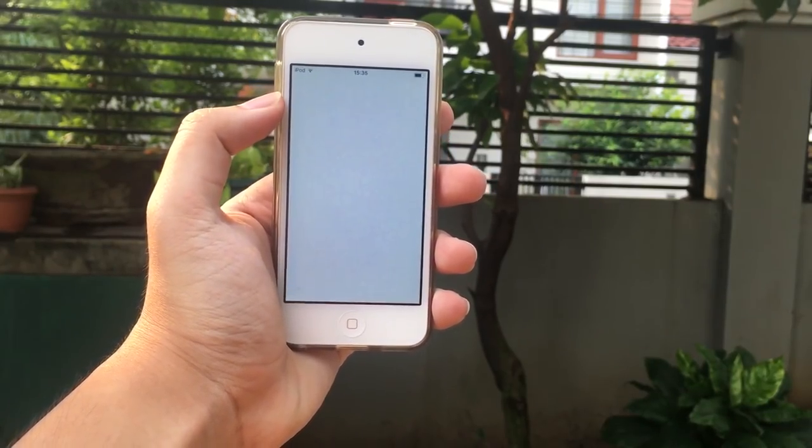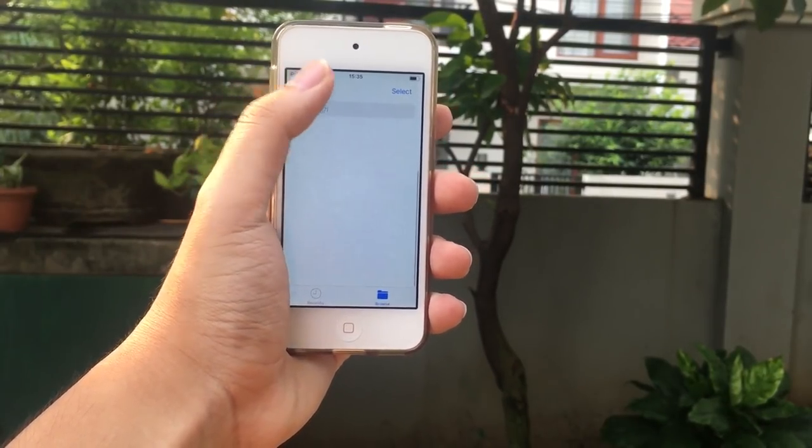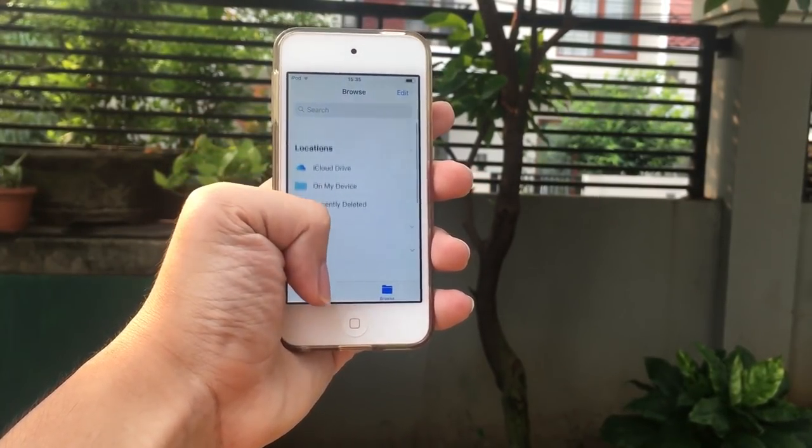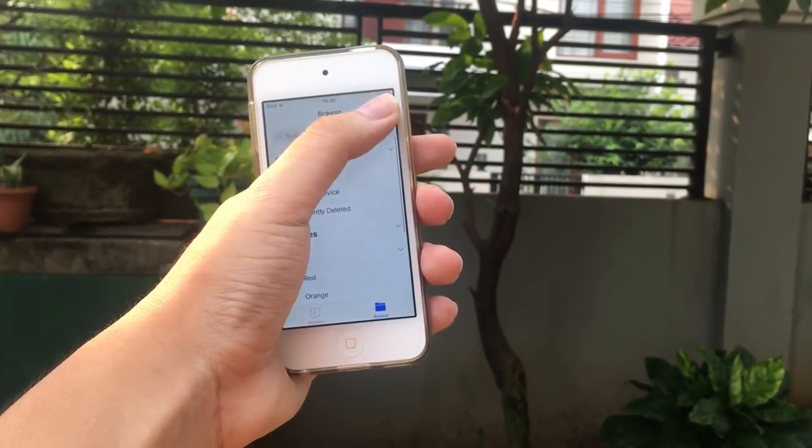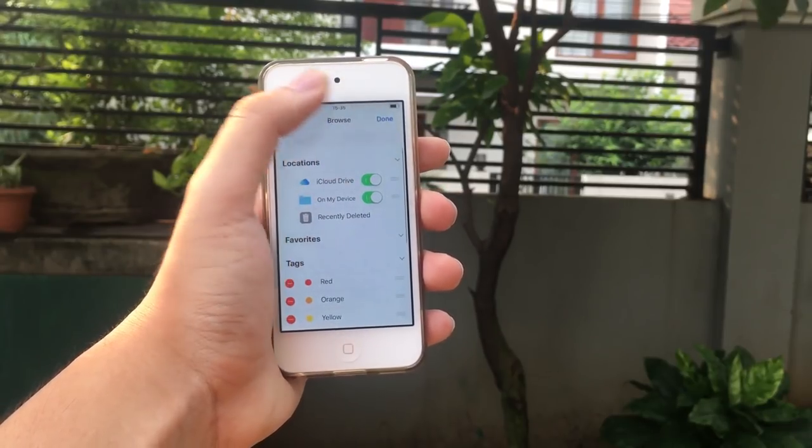We also got a brand new application called Files. It's not a root-based full file manager — it is basically a file manager for your cloud storage: iCloud Drive, Dropbox, and all those great services.